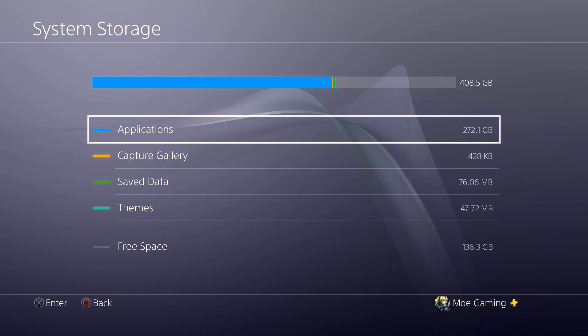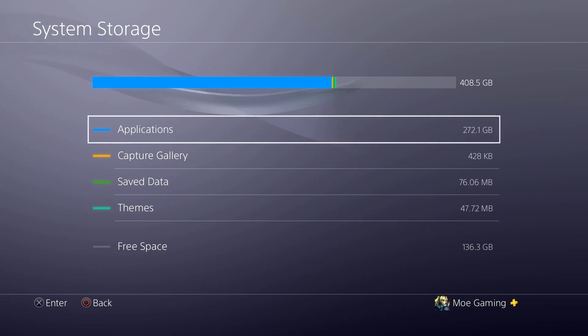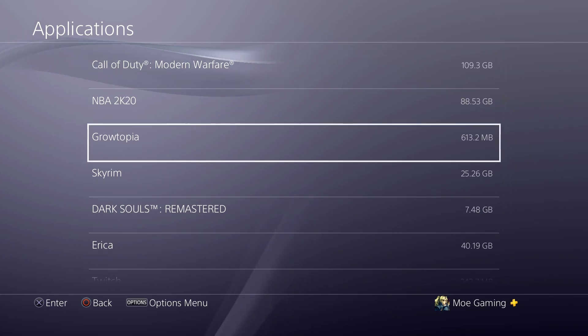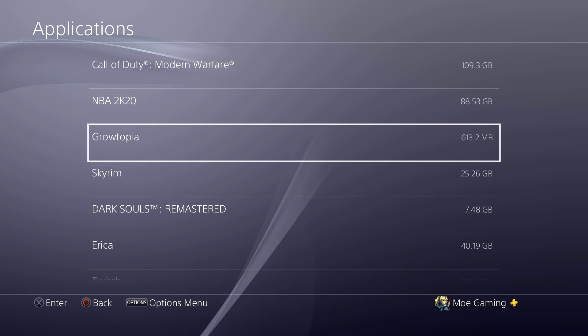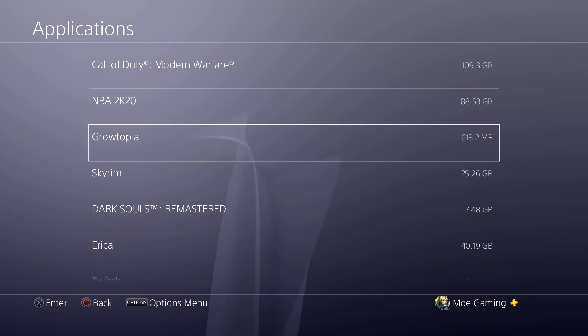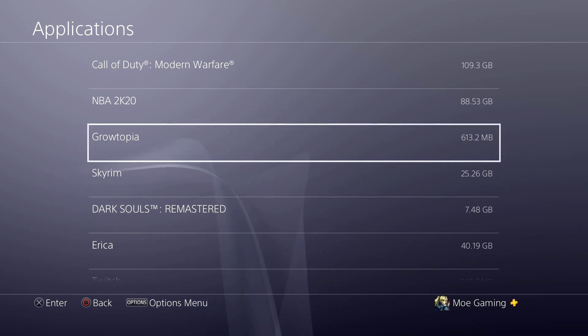I have about 270 gigs in games, nothing in capture, basically 70 in data, and then themes as well. What you can technically do is transfer these games over. If you don't want to put in another hard drive within your PlayStation 4 directly, you can just buy an external drive like this. It makes the process much smoother, cleaner, and easier — less complex. You don't have to open up your PlayStation 4 or worry about breaking something.